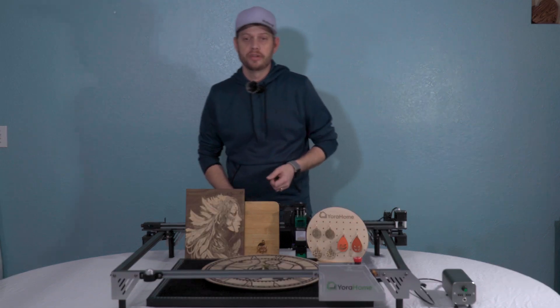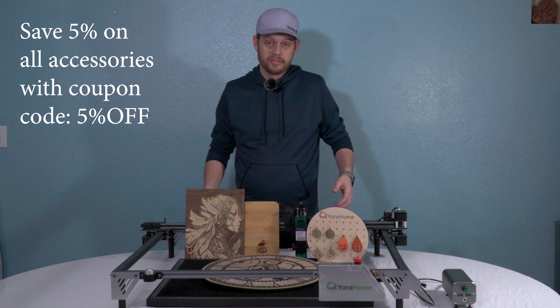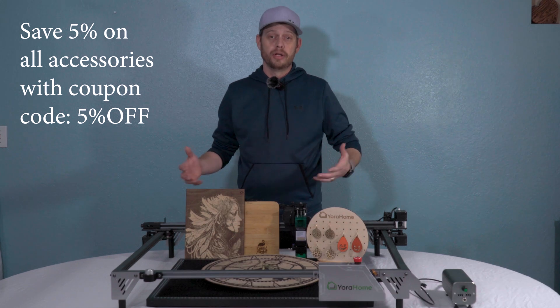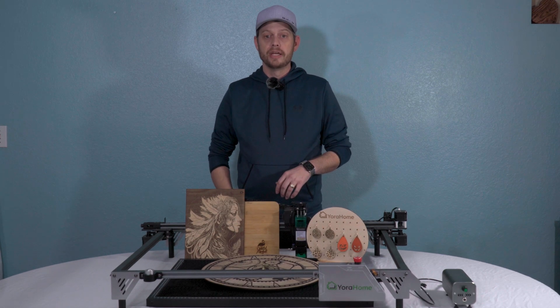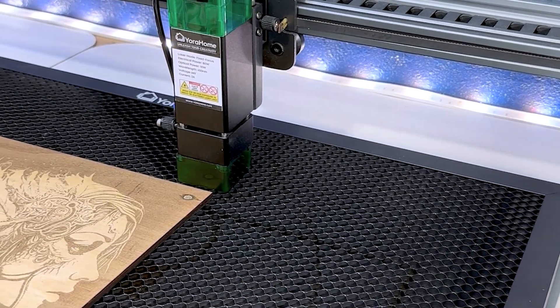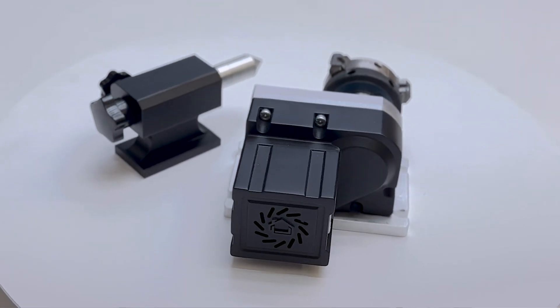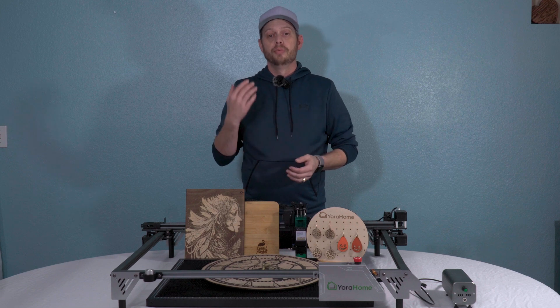This also has all of the standard accessories, just on a larger scale. The extension kit extends it from 26 by 20 inches to 26 by 40 inches — that's larger than my CO2 unit. They also have a honeycomb bed sized for the laser, as you can see here, and two styles of rotary. I have the fourth axis, and it's great, but they also offer another one.